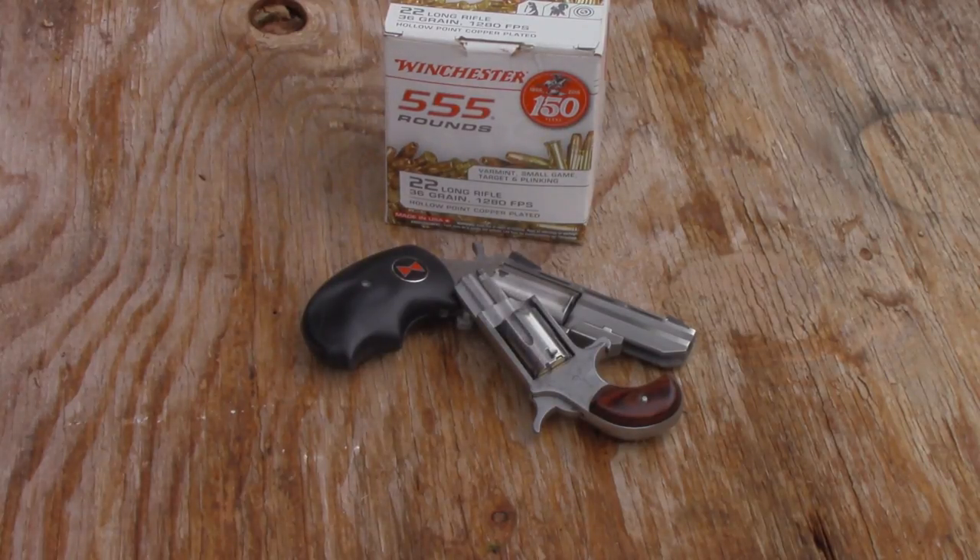Today we're going to test one load in two different mini revolvers. Earlier I was testing several different loads in a 22 long rifle snub nose revolver with a two and a half inch barrel and I had some surprising results.